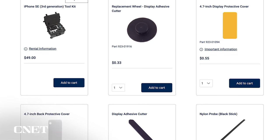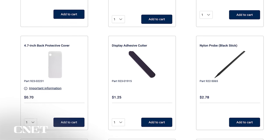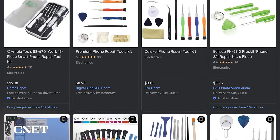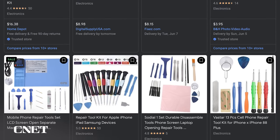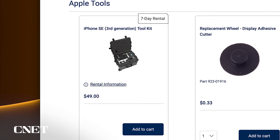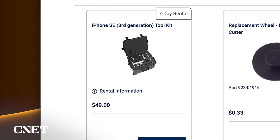On to the tools section. Depending on your experience as a tinkerer, you might already have some of these items at home, so you can just order the remaining tools you need. There are other tools on the market that you can buy that might end up being cheaper than the ones offered here. But unless you plan on doing repairs like this fairly often, I think renting a complete kit is the way to go. For $49, you get all the tools you need to do the job, and the kit is specific to the iPhone model you're working on.